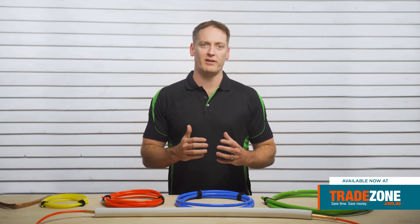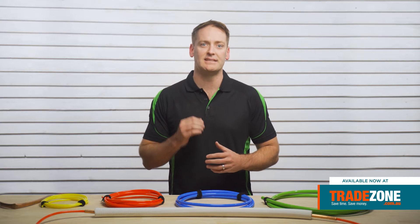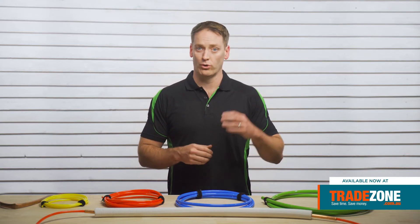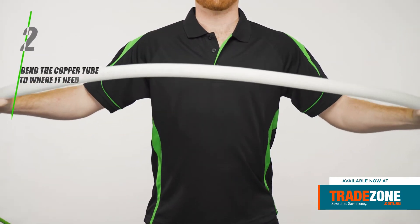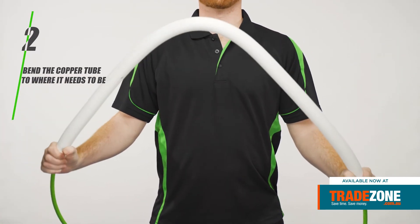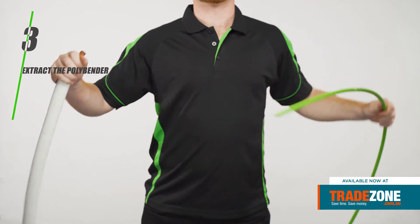Polybender is the perfect tool for roughing installations where you need to work fast and simply get the job done. It works in three easy steps. 1. Insert Polybender past the desired bend point. 2. Bend the copper tube to where it needs to be. 3. Extract Polybender. It's that simple.